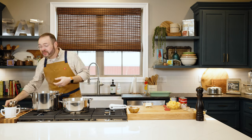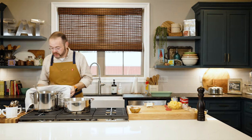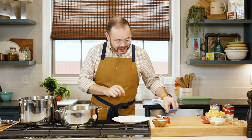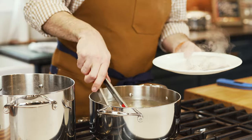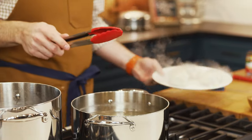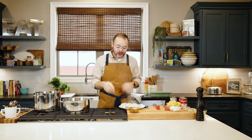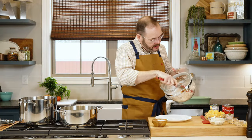We want it to still have some chew so it doesn't soften too much in the oven. I'm going to drain this. My chicken is exactly 165 degrees, so I'm taking it out and putting it on a plate. You can shred it any way you'd like — your hands, two forks, meat claws — or you can toss it in a stand mixer with the paddle blade while it's still warm and it'll shred it perfectly.